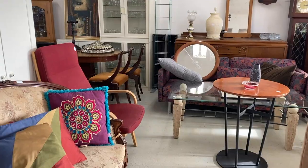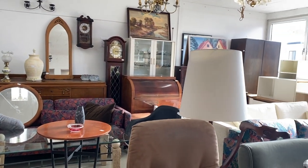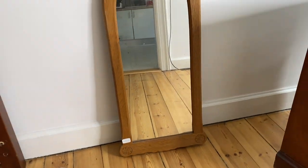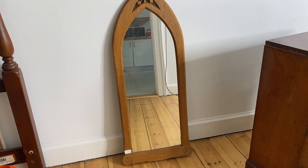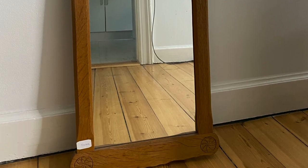Hitting up one of my favorite thrift stores in Copenhagen, I scored this awesome mirror for the low low price of 200 kroner, or approximately 33 US dollars. Hello my friends, and welcome back — in today's video we are gonna do something super simple and quick.